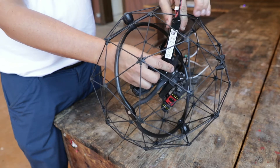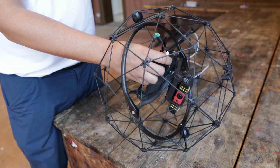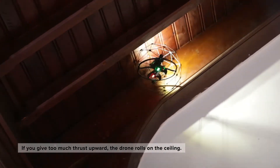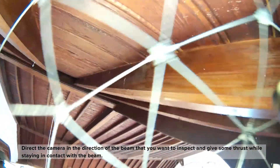If you haven't finished your inspection, change the battery and then take off again and continue the inspection. Because the roof is inclined, if you give too much thrust upwards the drone rolls on the ceiling. One technique is to direct the camera in the direction of the beam you want to inspect and give some thrust while staying in contact with that beam.